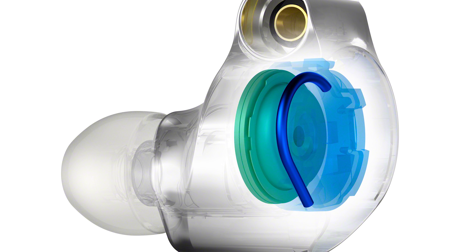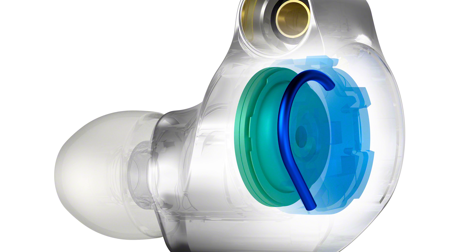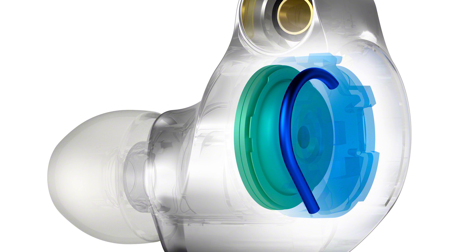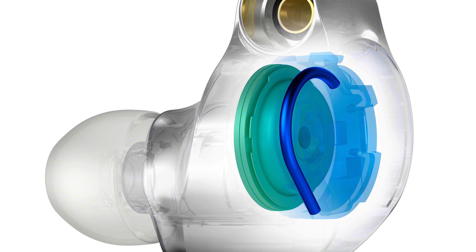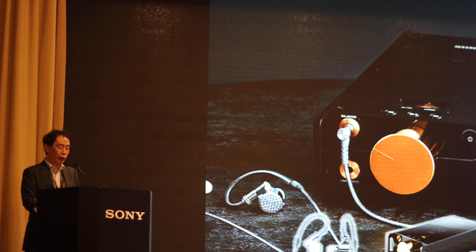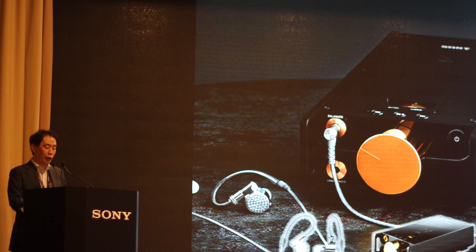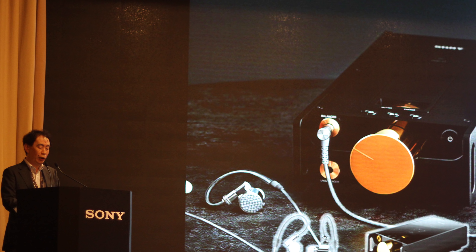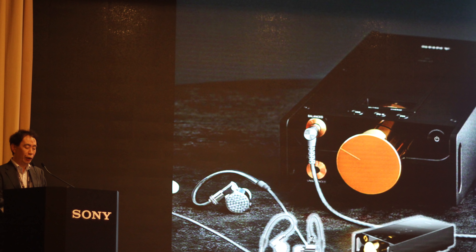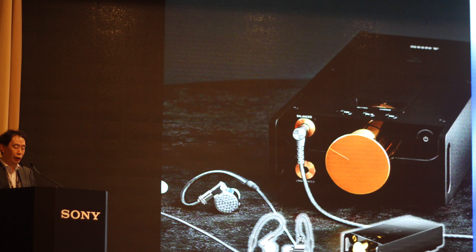Sony vents the Z1R's housing by leaving an extended acoustic cavity behind the large 12mm driver, connected to some sort of vent using acoustic tubing. Crossover points aren't entirely clear — it wasn't fully explained in the technical interview. There appear to be passive crossovers, and like the Andromeda, the sound will mix in the housing before exiting the earphone. That more or less covers everything Joseph and I currently know about these earphones.